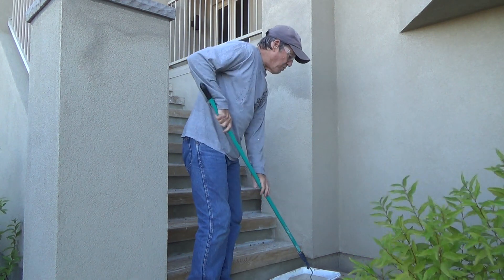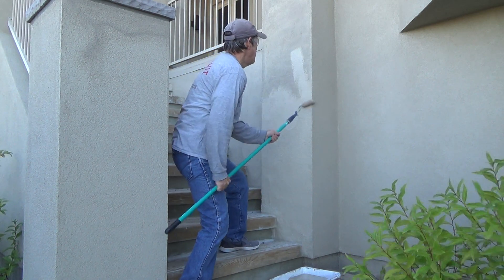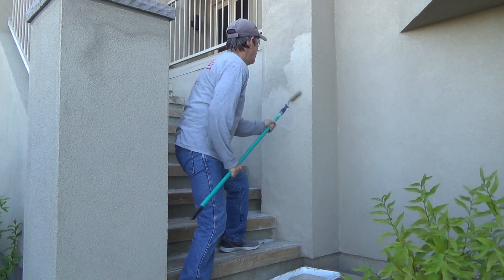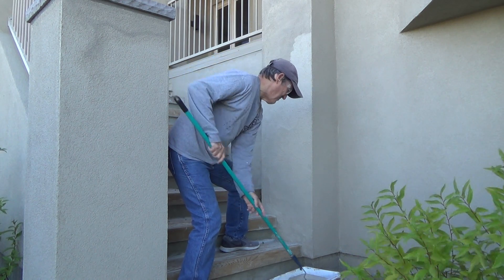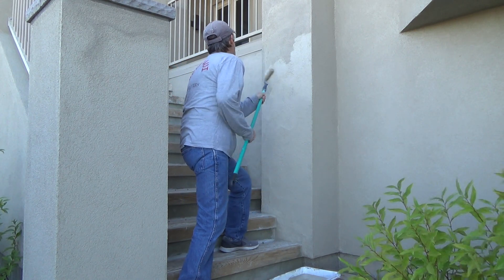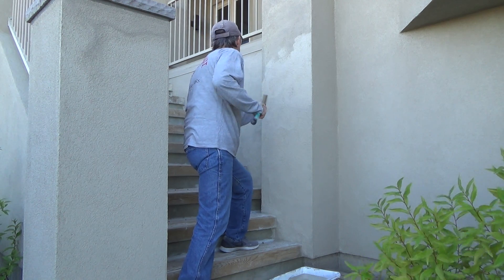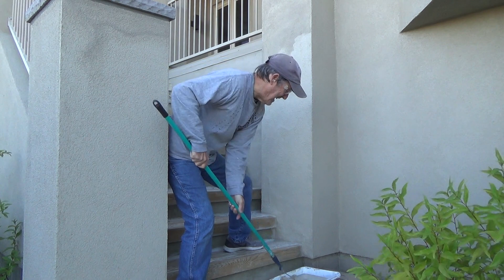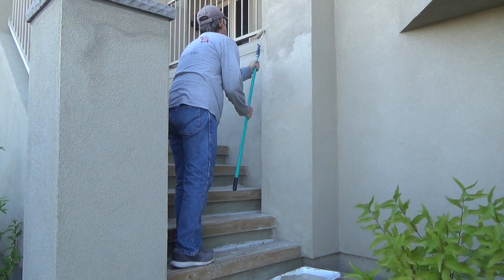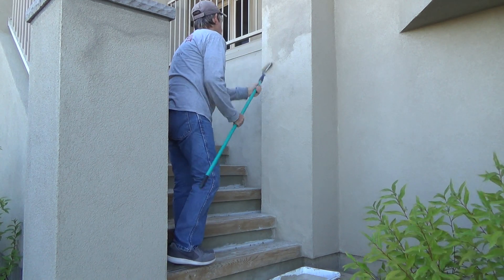It looks like this paint's way too light, but it's really not. Most of the time you put paint on, it will dry darker. If I was painting the whole outside of this house, of course I wouldn't be using a 4-inch roller. But for this, you do what you gotta do, right?